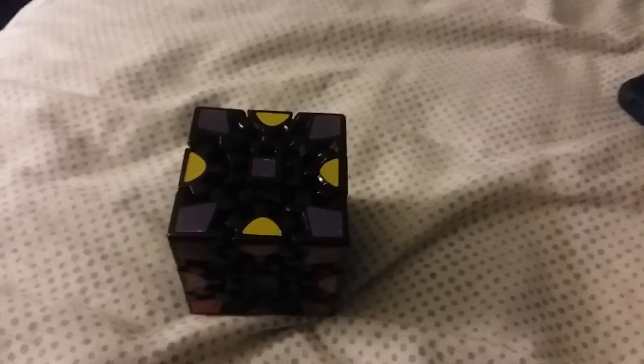We already have this part done right there and it's matching. Turn it this way, and for some people it'll be easier to just put it back into a cube shape first. We have a case here with two opposite colors, and we almost have one face solved.